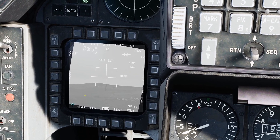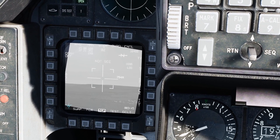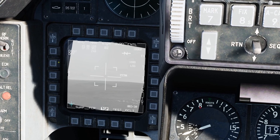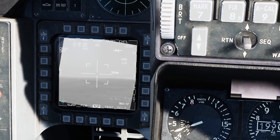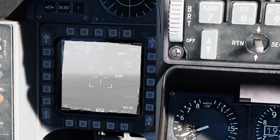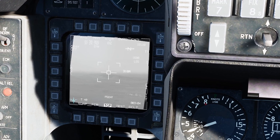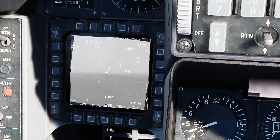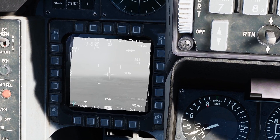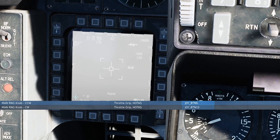I'm trying to slew it around and it's not doing anything because it is not SOI. So hit DMS switch down — display management switch down — and now you have a white box around the MFD. This is now your sensor of interest and you can control it. Now I can use my RDR cursor switch to slew the camera around. TMA switch up to put it into point track, TMA switch left to go into white hot, left again for black hot, left again to get back to TV mode. Clockwise and counterclockwise on the zoom knob to zoom in and out.